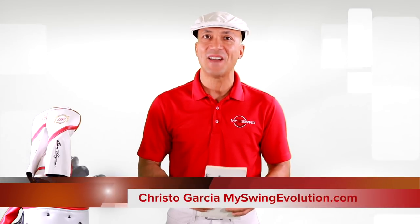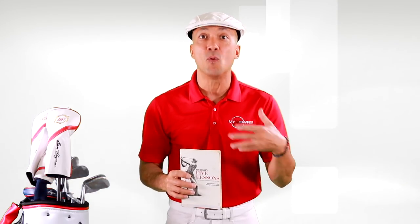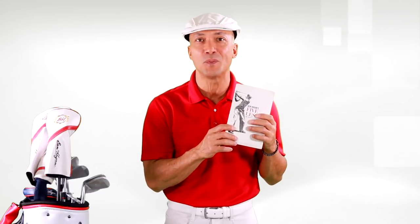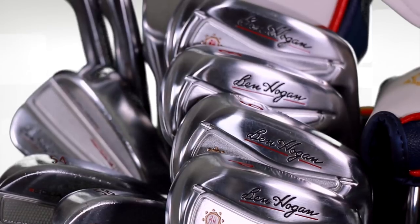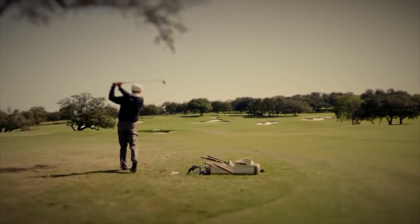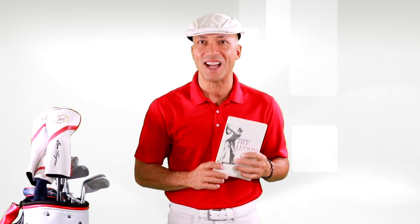Hi, I'm Christo Garcia, the founder of My Swing Evolution. A few years ago, I wanted to rebuild my golf swing, so I picked up Ben Hogan's Five Lessons book. Guess what? It changed my life. Today, I've got the game I've always dreamed of. I'm sponsored by the Ben Hogan Golf Equipment Company, and I even got to swing as Ben Hogan in a special on the Golf Channel. And in this video series, I'm going to teach you the most important things I learned from Ben Hogan's Five Lessons.